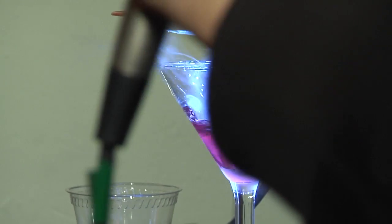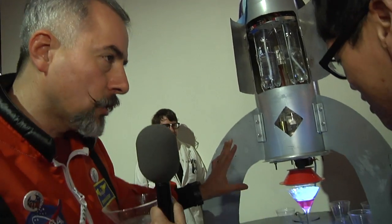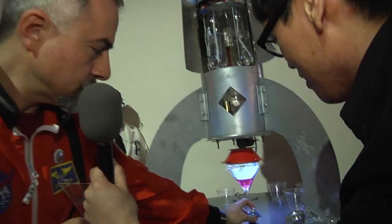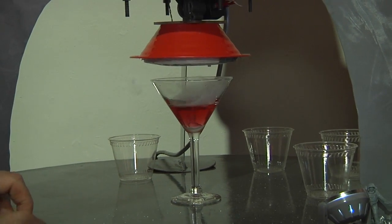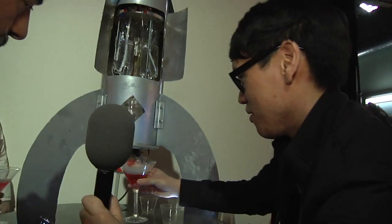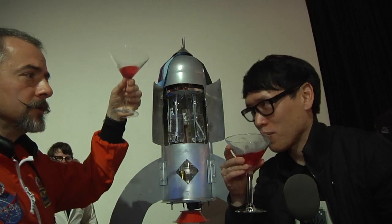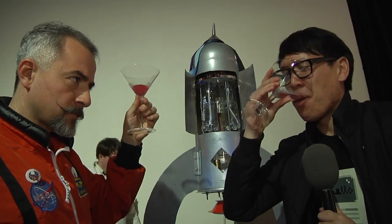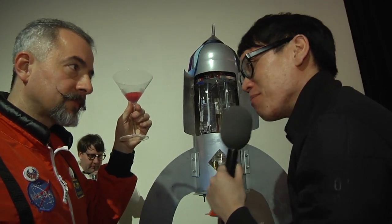That is splendid. We have to wait until the lights turn off when the launch is done, and then you can safely pick up your drink. It is now safe to pick up your drink. Cheers — to space, and beyond! Very good. Thank you so much, Spaceman Sam.